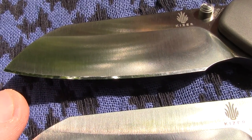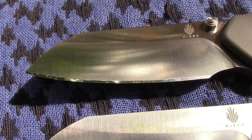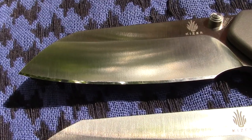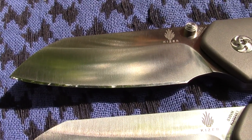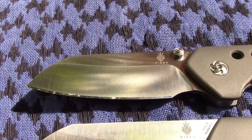This guy here is approaching mirror status. I brought it out to the 1700, 1800 — the Arkansas stone on the KME. Didn't quite bring it to full mirror status yet using the diamond stones, but he looks pretty mirror-y.